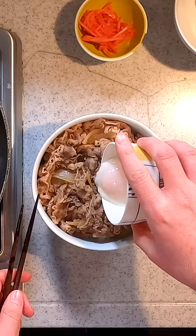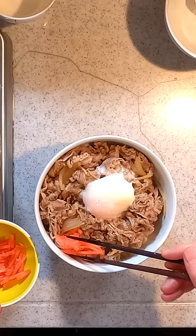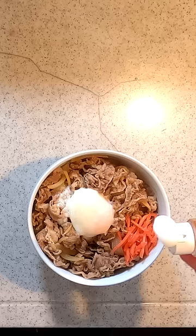Serve on top of rice with an onsen tamago, pickled ginger, and a little shichimi. And there we have it, Gyudon. Subscribe for more recipes just like this.